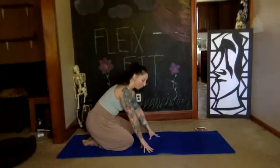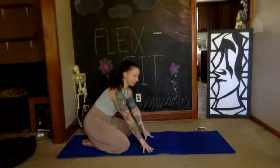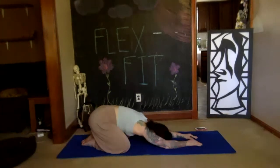Today we're going to start in our child's pose — all the way down. You can have your knees apart, toes together, and stretch your arms out in front. Relax your forehead onto the floor and then take two deep breaths, breathing in through your nose and out through your mouth.